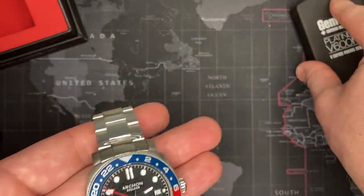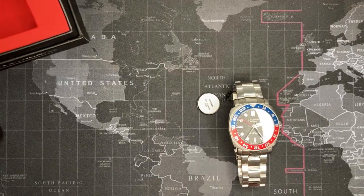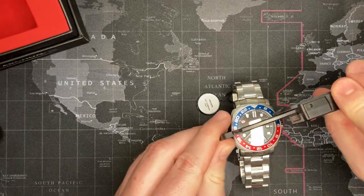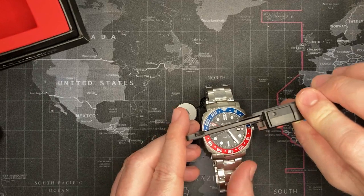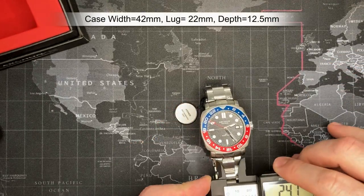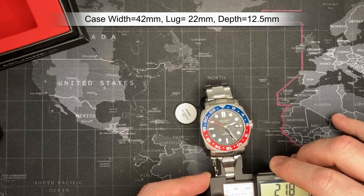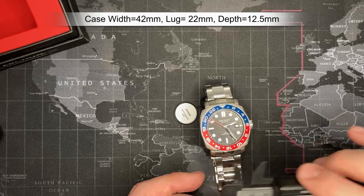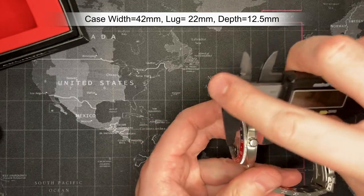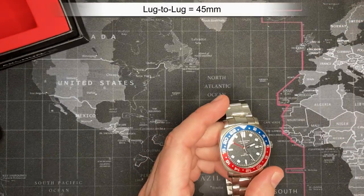I'm going to do some measurements: 42mm case diameter, lug width is 22mm, and depth is 12.5mm — a solid 12.5.